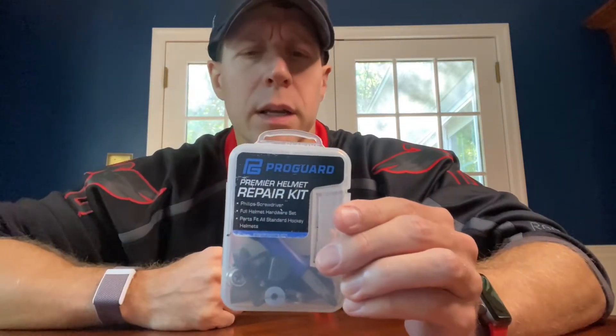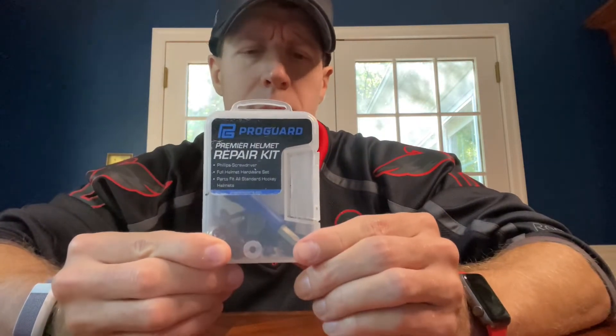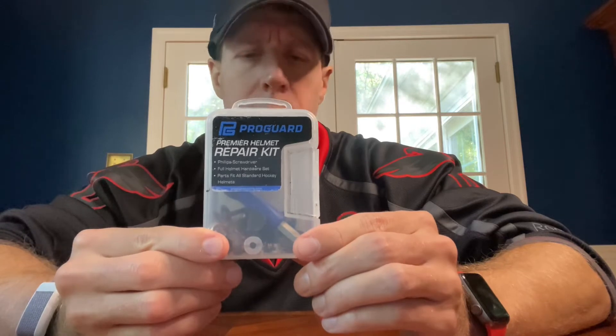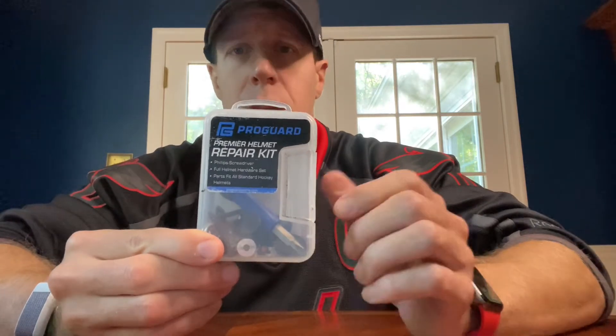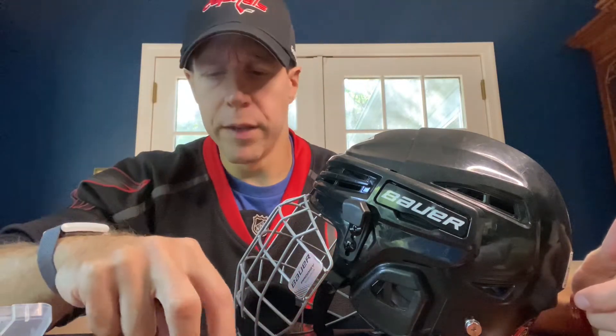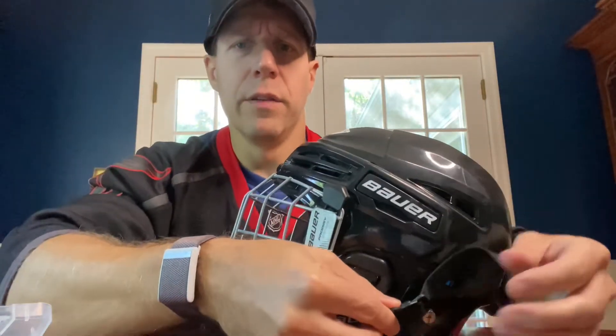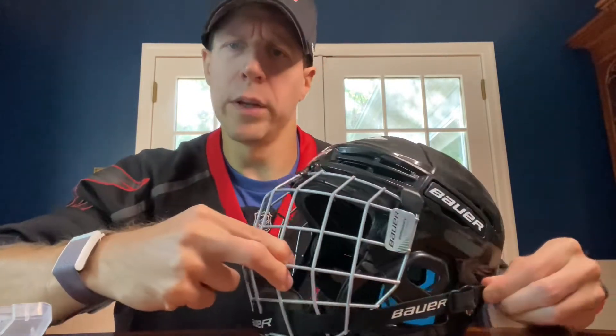Something that's not often thought of but I would say is essential to the kit is a helmet repair kit. This kit includes Phillips screwdrivers, snaps, and plastic cage clips — all the things required to help should something get broken, which unfortunately happens pretty routinely as a lot of the clips are plastic. Within the repair kit are the plastic clips, which are essential because they fit alongside the edge of your mask where it clips to the very back, therefore holding your cage in place.